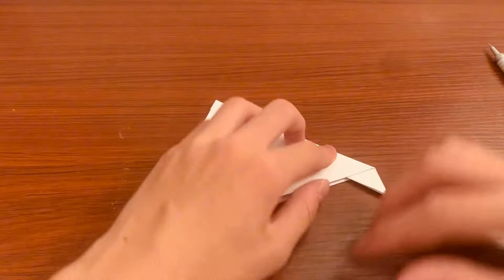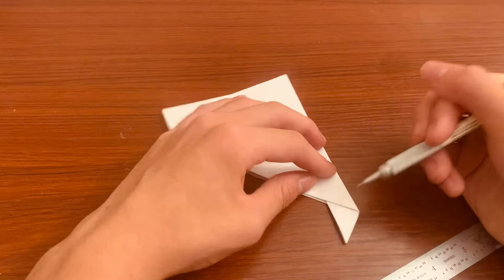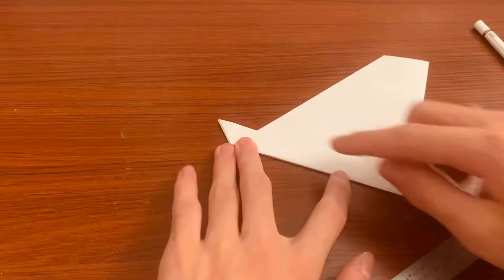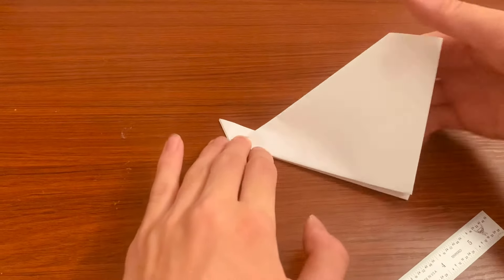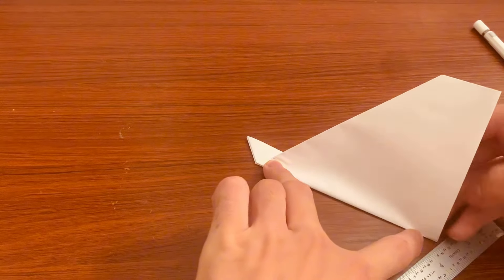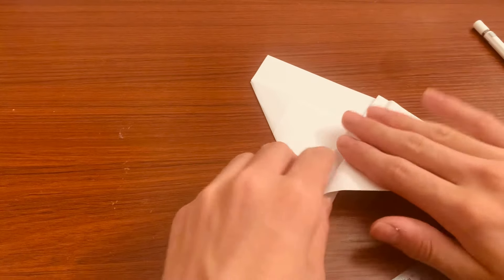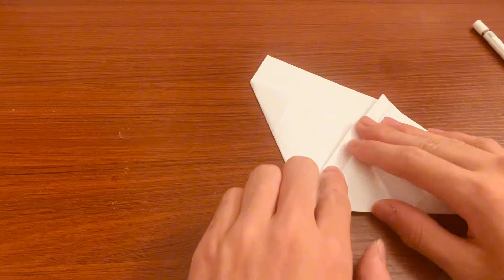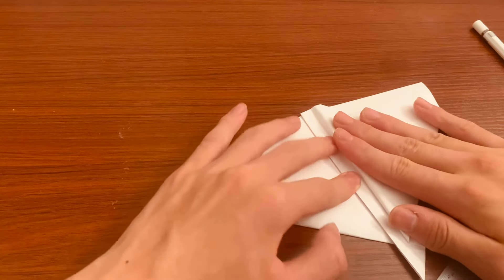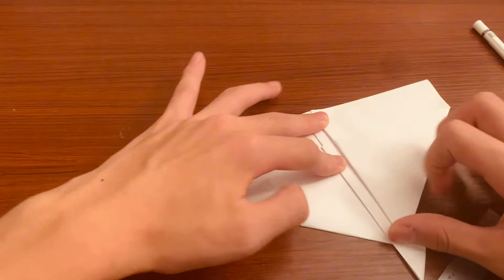Now take your pencil and mark exactly half of this length — from here to here should be exactly half — and fold it from this point all the way from the edge. This edge should go all the way to the very end corner. This is a little harder to fold, but get it there, fold it, and crease that nice and well.